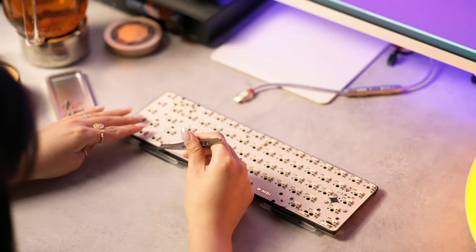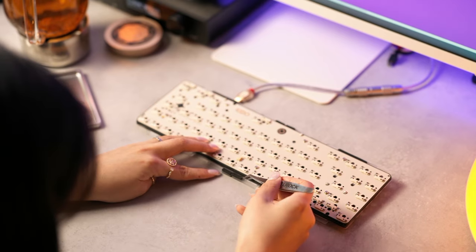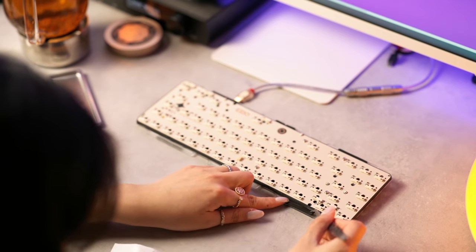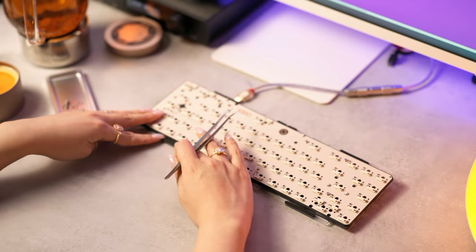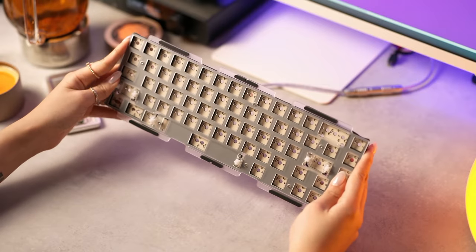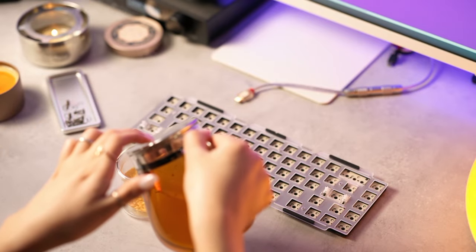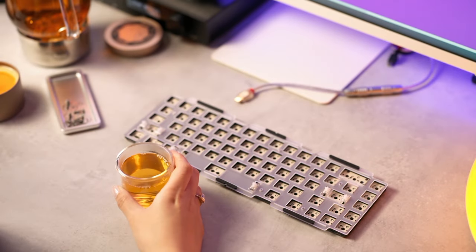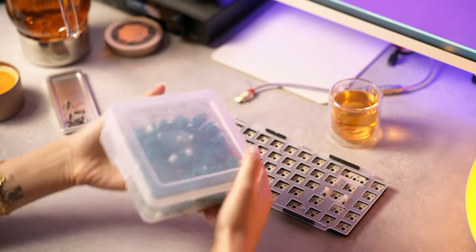Nearly there — don't rush the process, enjoy it. Let me know in the comments what music you're playing while doing this build, and also what keycaps and switches you're putting on it. Office beige is named after old office equipment — printers, Apple Macs, computers, scanners, faxes — that kind of faded beige color that everything seemed to come in.